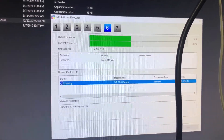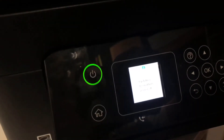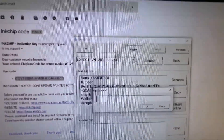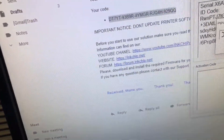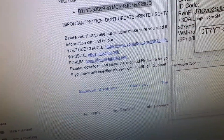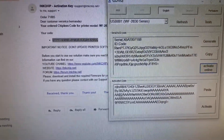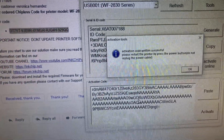Here's the second step — I said it already had it, but I am overriding it just to continue the process. We're going to input the code that was given in the email during purchase. This is an activation code that it gives you.